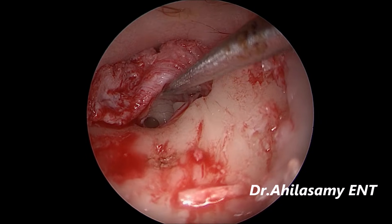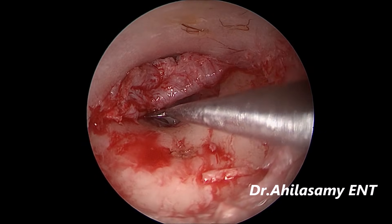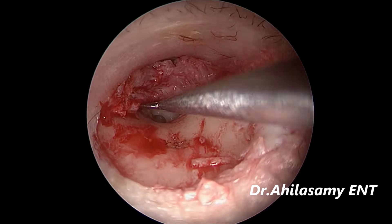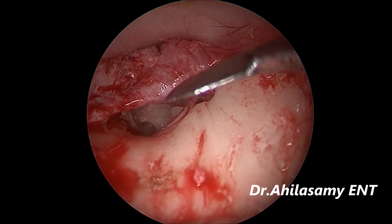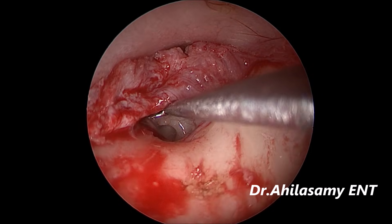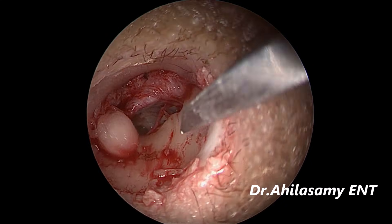The incudostapedial joint is seen and the malleus is seen. We have to have the full view of the incus and stapes, so the bony overhang has to be removed. Many use a drill — but with the drill the bony particles fly and it quickly fogs the view. With a curette it takes a longer time. So I use my own Dr. Aghila's endoscopic 1 mm chisel.